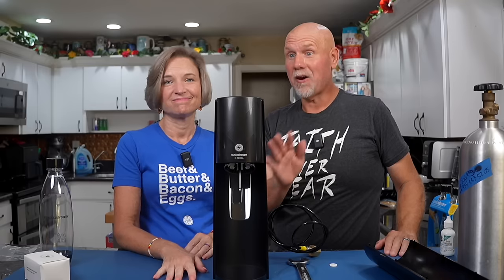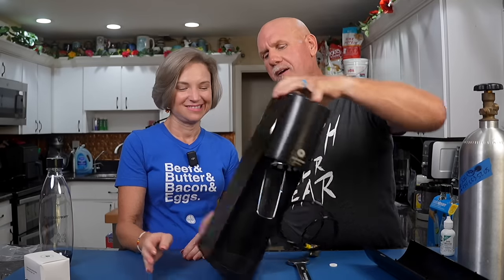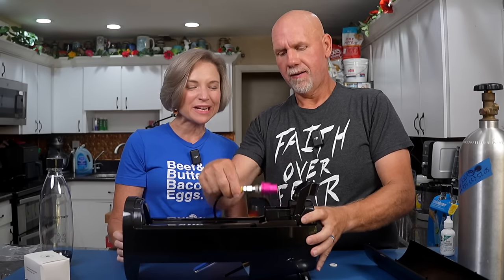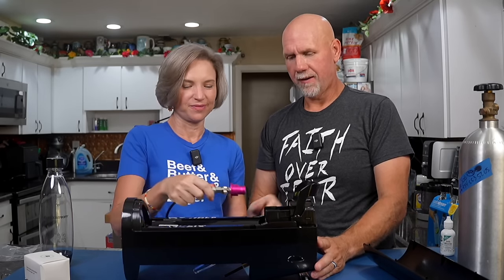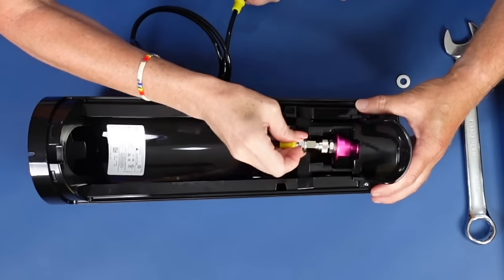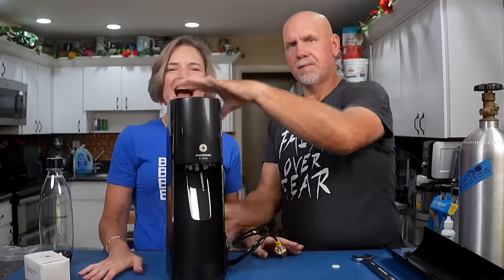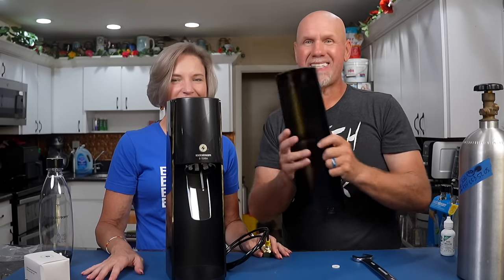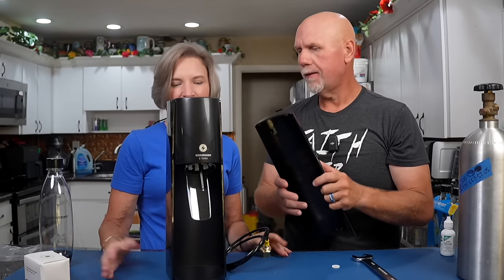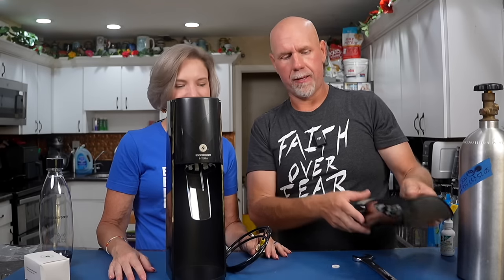Let's repeat the steps and have Rachel do it, because this is so easy even Rachel can do it. You do have this back cover — you can do a couple of things: you can just leave the cover off, or you can drill a hole and run the hose through, which we'll do in a minute.